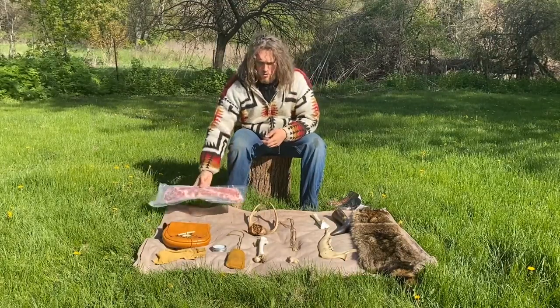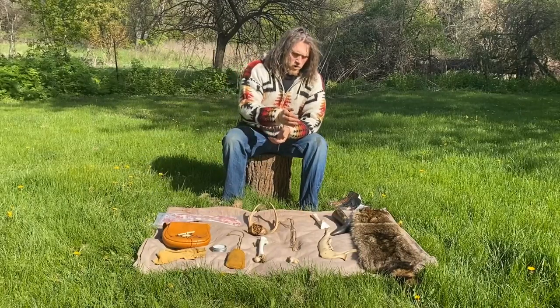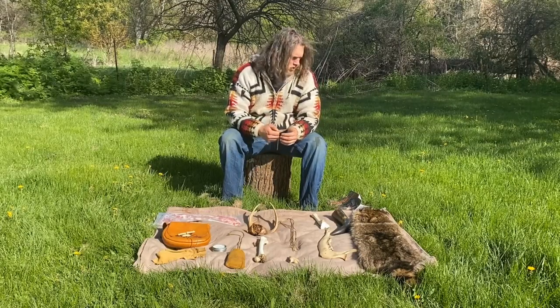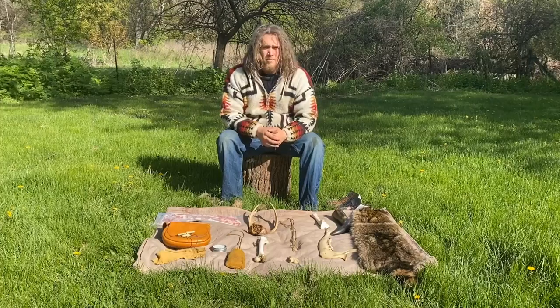Thanks for tuning in today. A good friend of mine Katie brought up a really good idea for a video: how to properly utilize an animal outside of just the meat factor — all the different things we can get from bone, skin, fur, leather, antler, sinew, and tendon — every single part of the animal.